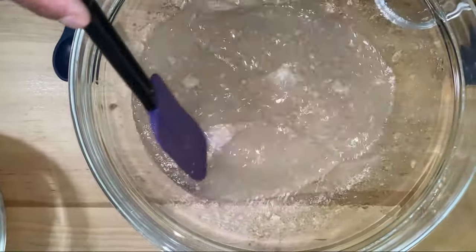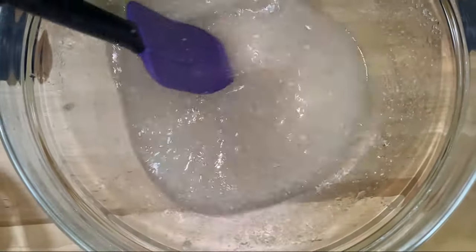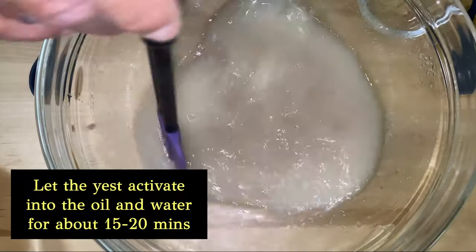I'm going to mix this up gently with all that water and everything I put in there. Then I'm going to let this just sit for about 15 to 20 minutes to make sure the yeast activates.